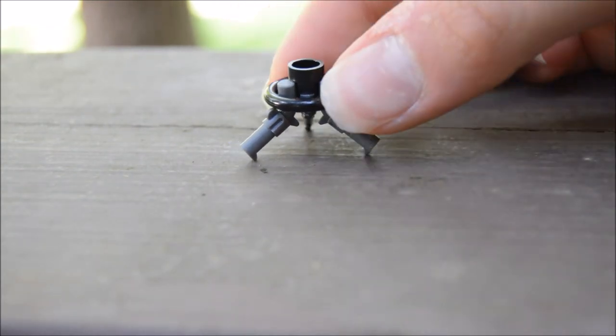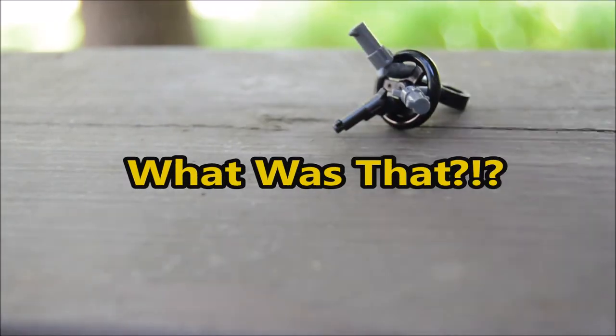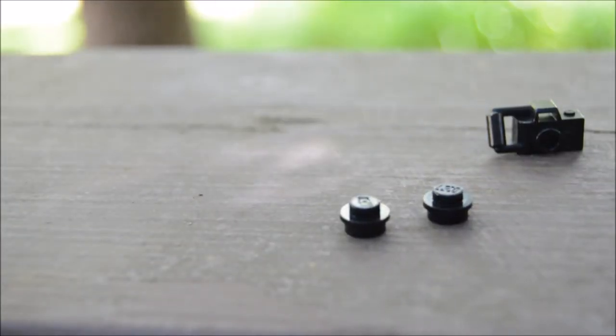Now let's start building the camera. First off, you want to put the wrench piece in the middle of the tripod just like that.